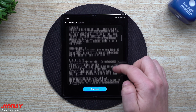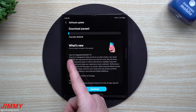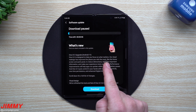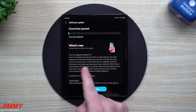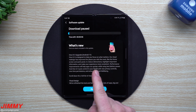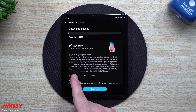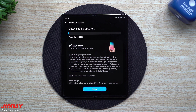I'm just going to read this first paragraph. Samsung One UI 3.0 is designed to help you focus on what matters. The visual redesign has improved the places you visit the most, like the home screen and quick panel, to reduce distractions, highlight important information, and make your experiences more consistent. Performance improvements will help apps run quicker while using less battery power, and One UI 3.0 puts control in your hands with new privacy controls, one-time permissions, and enhanced digital well-being.